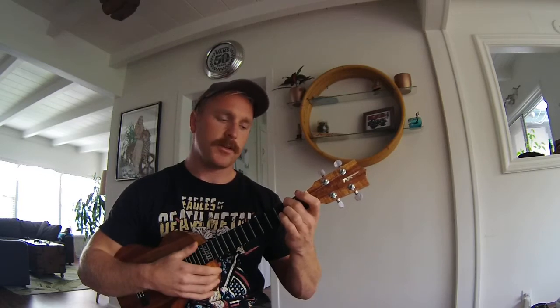Once you get that, then you're going to move to the F chord. The F chord is your first finger on the first fret of the E string, and the second finger on the second fret of the A string.